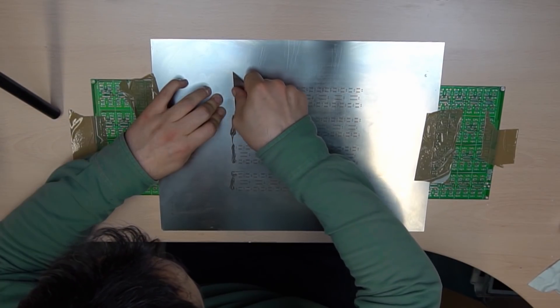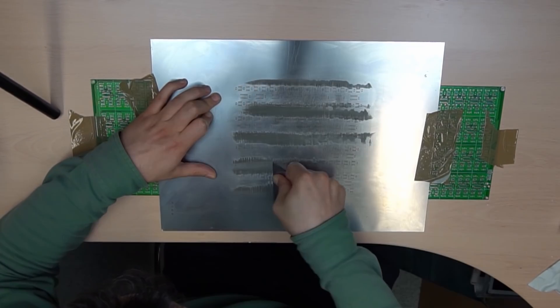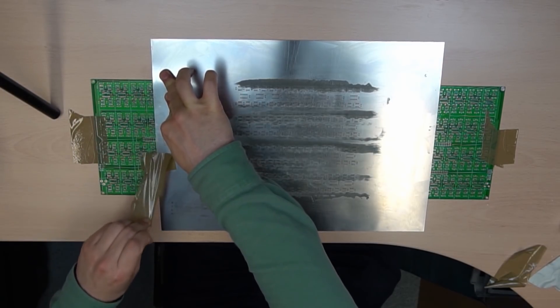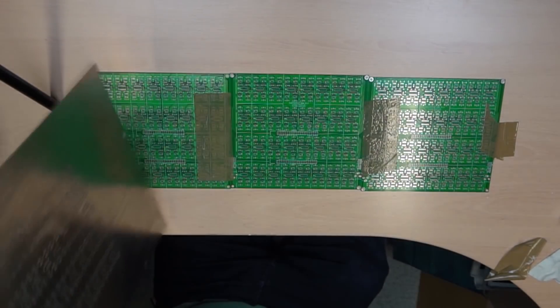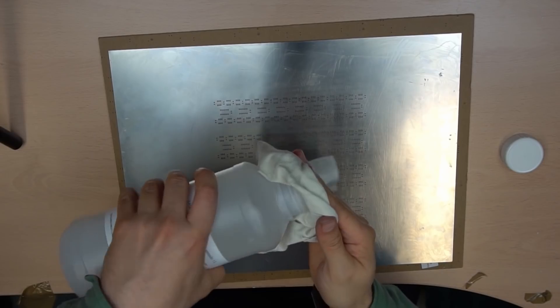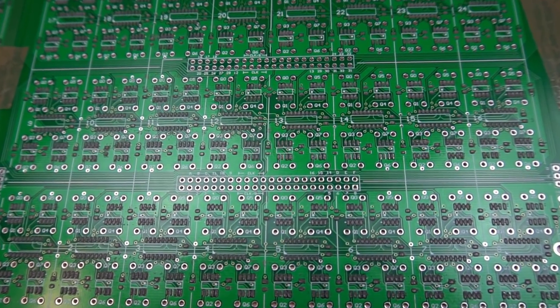Check some tutorials on SMD if you've never done it before. Lift the stencil with a peeling motion, and don't forget to clean it. This is how the paste should look on the PCB.